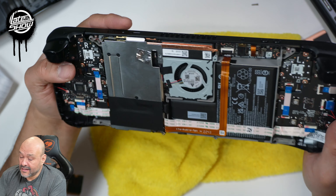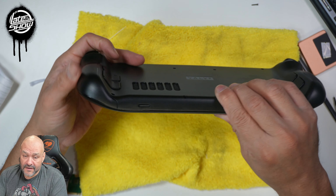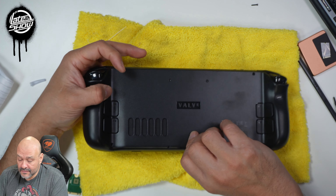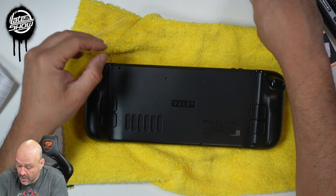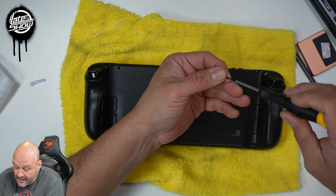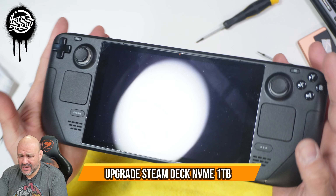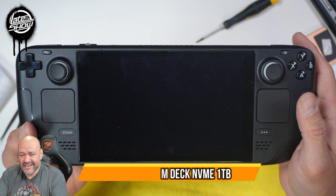Cover it up and plug everything back in. Once you verify the whole Steam Deck is covered, go ahead and start the screws. Remember, there are four on the outside and four on the inside — the large ones go on the outside. That was it — very simple, easy to install. I hope you guys enjoyed the video.